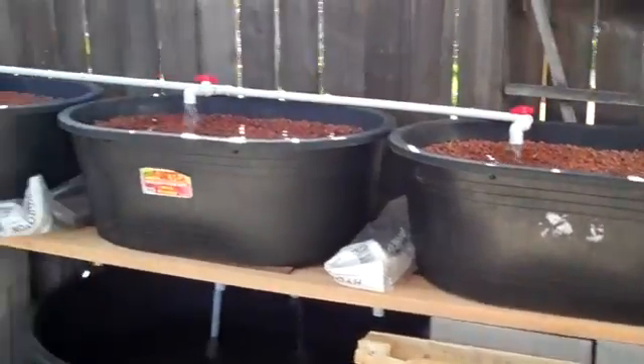Hey everybody — can you hear that noise in the background? That's my aquaponics system. I'm going to give you guys a quick update of what it looks like since I got it running.